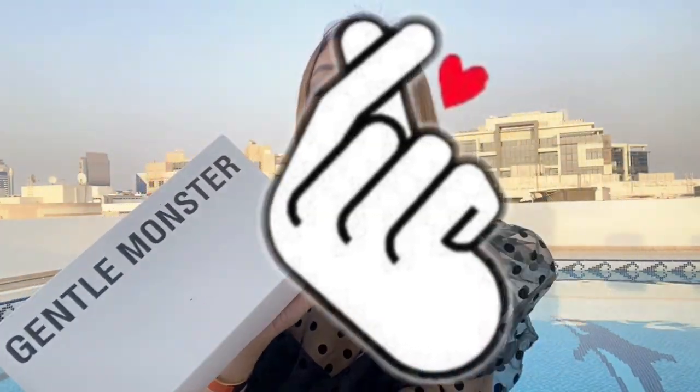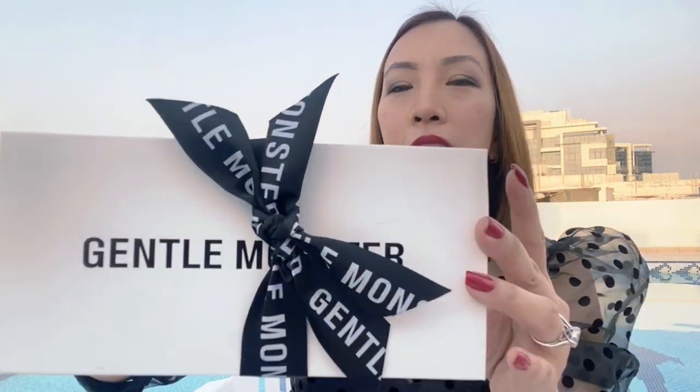They made the package so perfect. I'm gonna show you what comes in the box — this one and this one! How cute is that? Even the bow says Gentle Monster. You know, they really pay so much attention to the details. It's so really nice and so perfect.